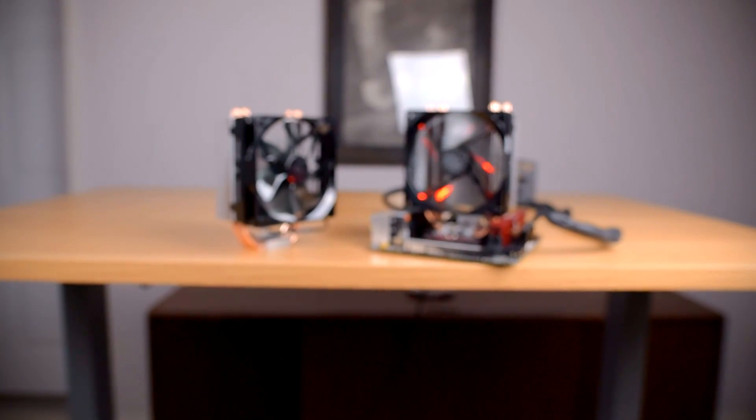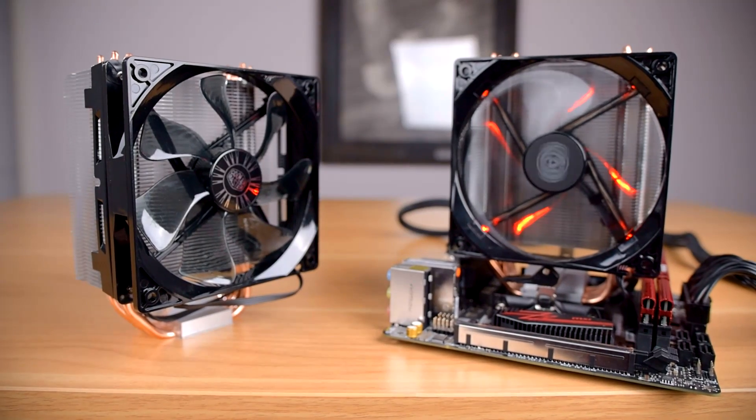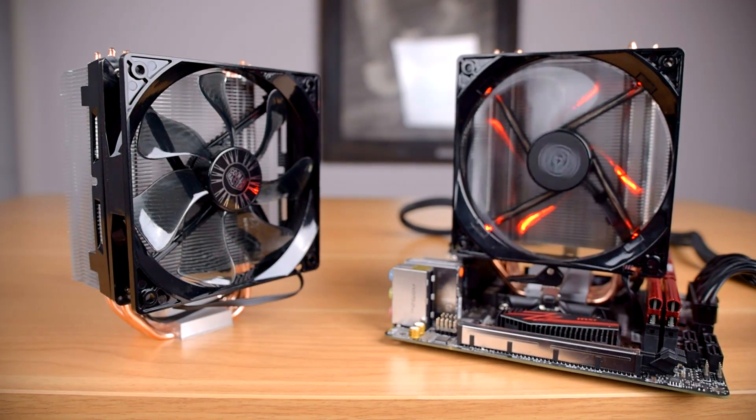Cooler Master's Hyper 212 EVO and LED are some of the most popular CPU coolers of all time, but are they still relevant in 2020? Howdy guys, Ponchato here, and today we're going to be comparing the Hyper 212 EVO and Hyper 212 LED and seeing if either or both are still worth it today.